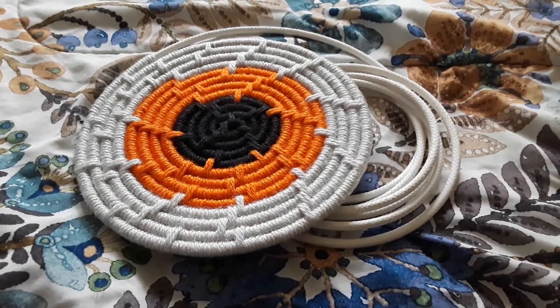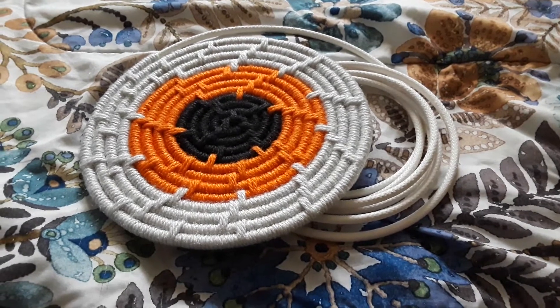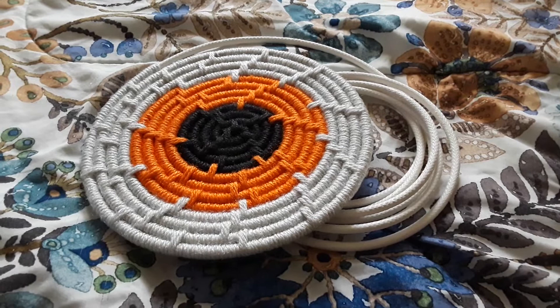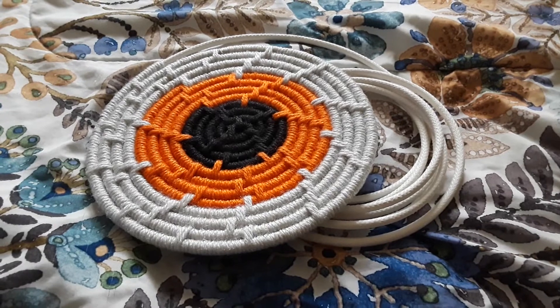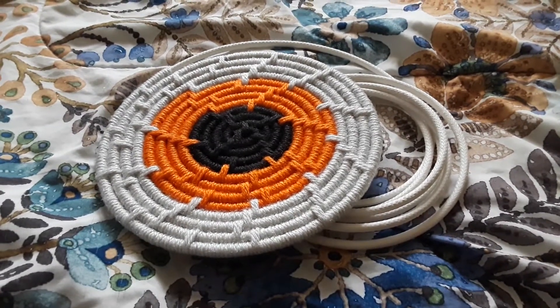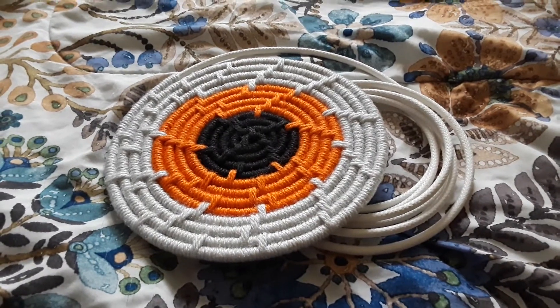I just wanted to show you guys my progress with the Halloween-themed basket. As you can see, I finished a few more rounds of orange and added some white as the third color. It would have looked nice with just the black and the orange, honestly, but I wanted to add a third color to give it a little bit more depth. So I decided to add white to offset it.